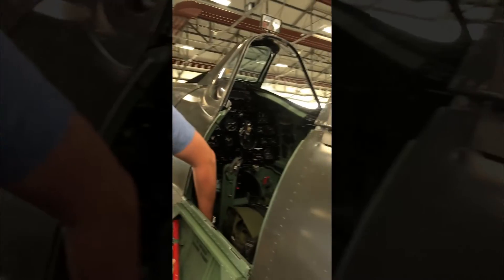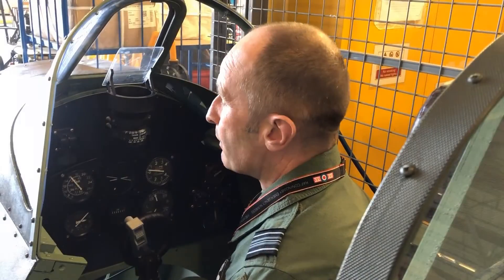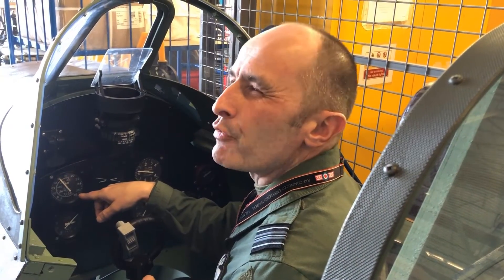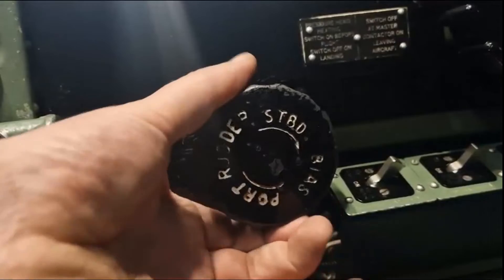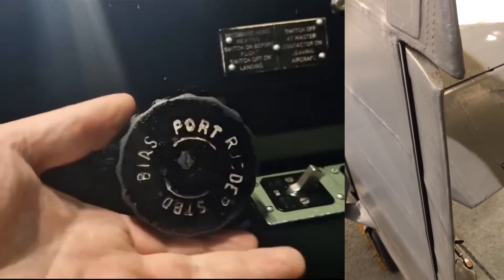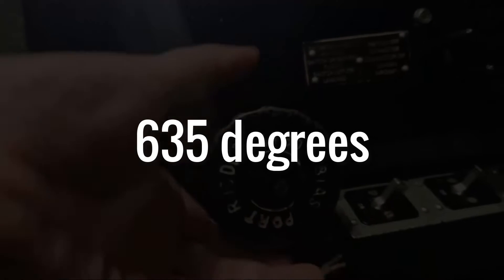Ken is our primary contact this year, and at a recent visit to Coningsby I wanted to get to the bottom of exactly how the rudder trim wheel — or the rudder bias as it's called on the Spitfire — should behave. And once we knew that, we needed to set up our Spitfire Mark 9 simulator based on Microsoft Flight Simulator to behave in exactly the same way. First we wanted to know how many degrees of rotation were required to go from full starboard bias to full port bias, and we found the answer for the BBMF Spitfire Mark 9 was almost two turns — more specifically, 635 degrees.